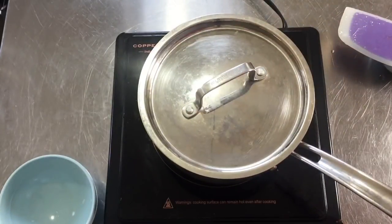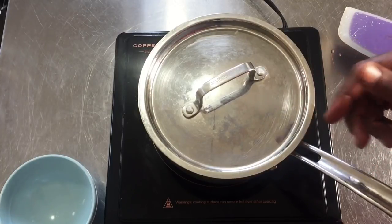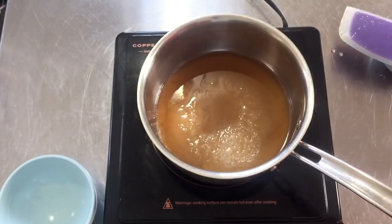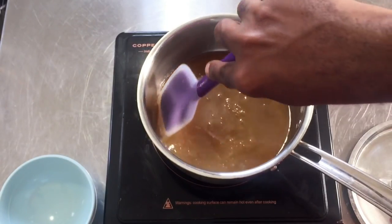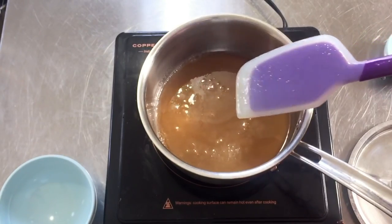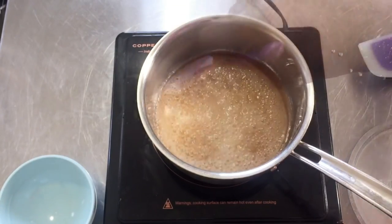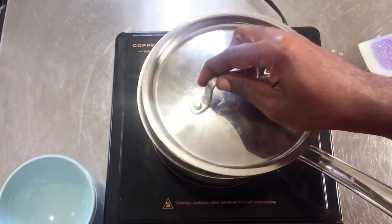We're going to bring this to a soft crack stage, but we need to bring it to a boil first. Once it comes to a boil, we're going to put our thermometer in and keep track of the temperature. It's beginning to boil, so I'll give it a gentle stir. I'll let it boil for another five minutes before putting the thermometer in, and I'll put the lid back on.